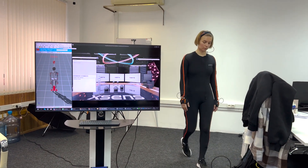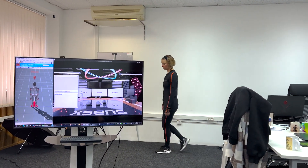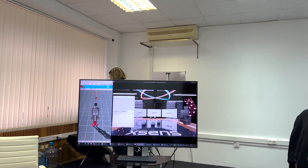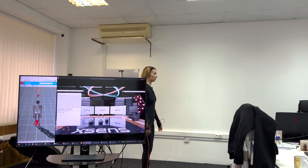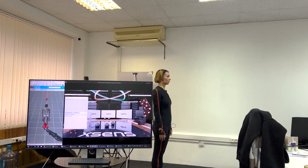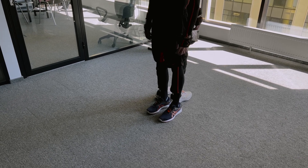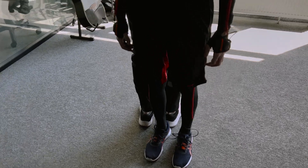Once the system is turned on, the software picks up the actor and it's time to calibrate. For calibration, the actor needs to stand upright for 3 seconds, walk a couple of steps in a small radius, and then actively move their limbs. After that, the costume is ready for recording. Xsense can record several actors in one coordinate space — the actors need to stand back to back, leaning their right heels together to calibrate relative to each other.